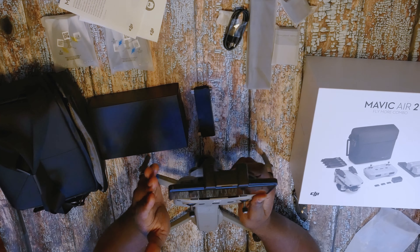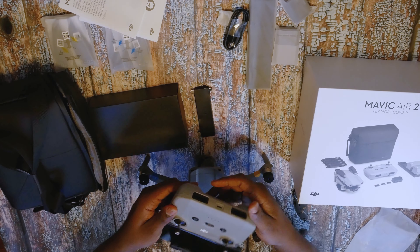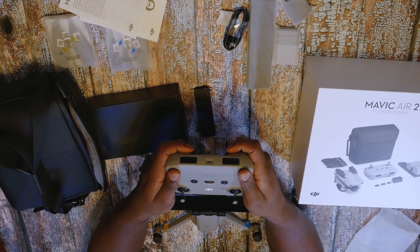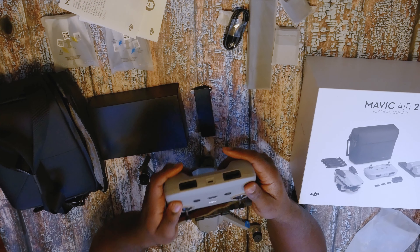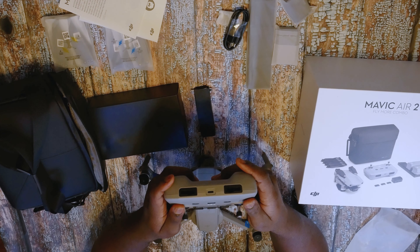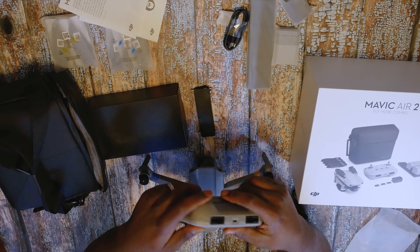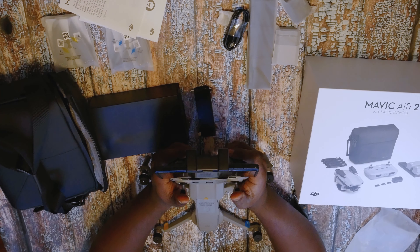With the old controller, your phone would be clamped in there like a vice grip — that's what it was like. It's a kind of weird setup; some people love it, but for me it felt a little weird. This new setup feels a lot more natural and fluid.